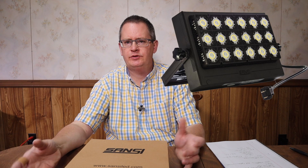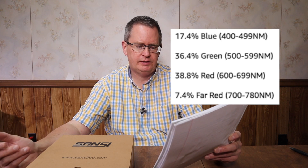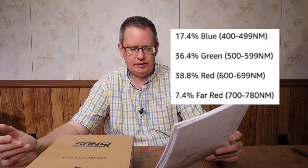This is an interesting light to me because they came out with the 50 watt floodlight a couple years ago, which I've been using as a grow light with really good results. Then they came out with a 100 watt version, and about the same time they came out with this 70 watt light. It has the exact same form factor as the floodlights but it's optimized for growing. It's IP66, listed as full spectrum daylight with a CRI of 90 plus, meaning very good color rendering. They advertise 3915 lumens with a color breakdown of 17.4% blue, 36.4% green, 38.8% red, and 7.4% far red.